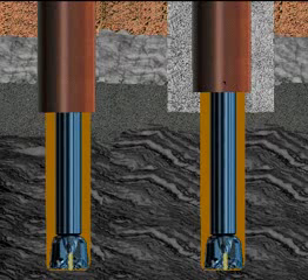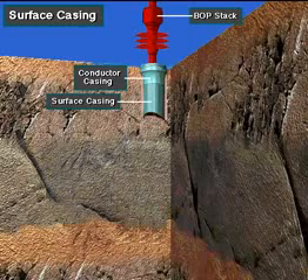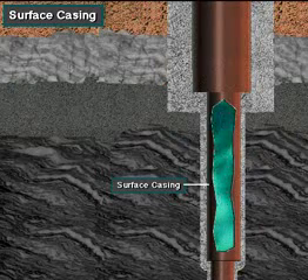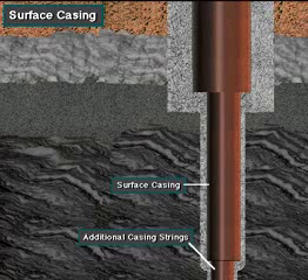The surface casing must be strong enough to support the BOP stack. In addition, it has to withstand the gas or fluid pressures the well may encounter. Surface casing also has to be strong enough to support the additional casing strings hung inside of it.